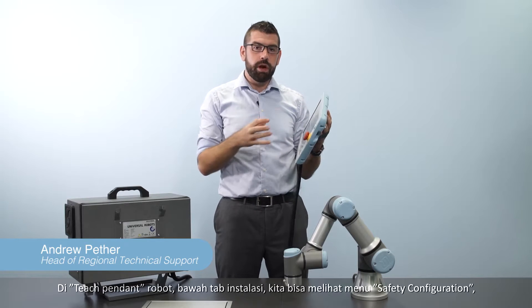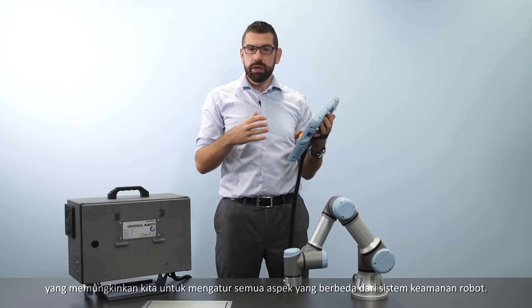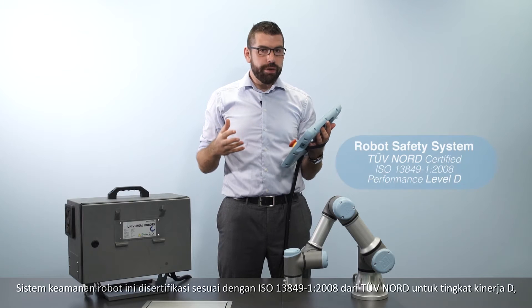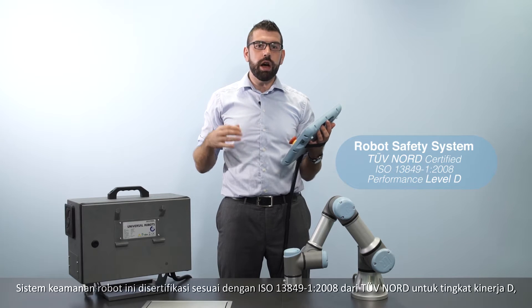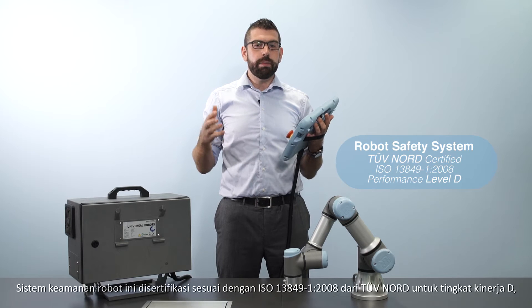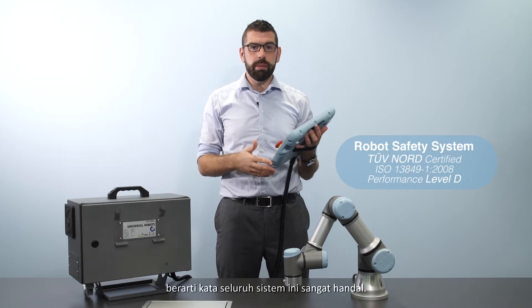Under the installation tab on the robot teach pendant, we can find the safety configuration menu, which allows us to set up all of the different aspects of the robot safety system. This whole robot safety system is certified by TÜV Nord according to ISO 13849 2008 to be performance level D, meaning that the whole system is very reliable.